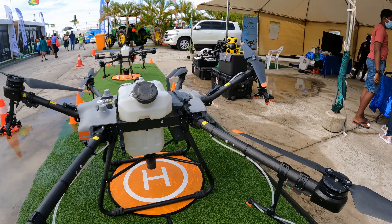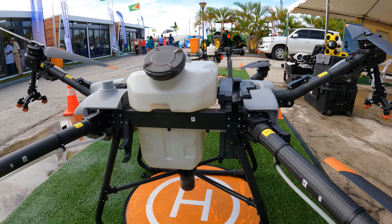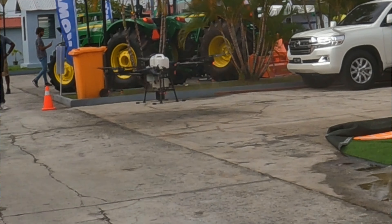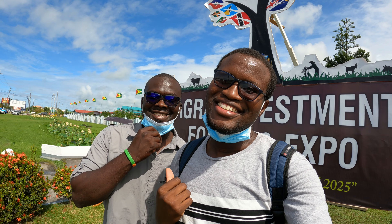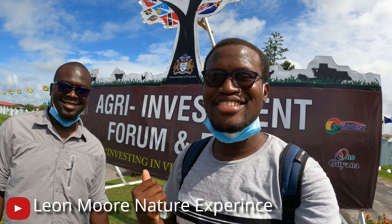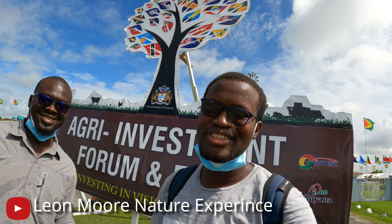What's up guys, how you doing? We're out here right outside the Artition Convention Center where they've been holding an agro investment expo. With me today to cover the entrepreneurs here in Guyana is Leon Moore from Nature Experience, so go check out his channel and let's get into the video.